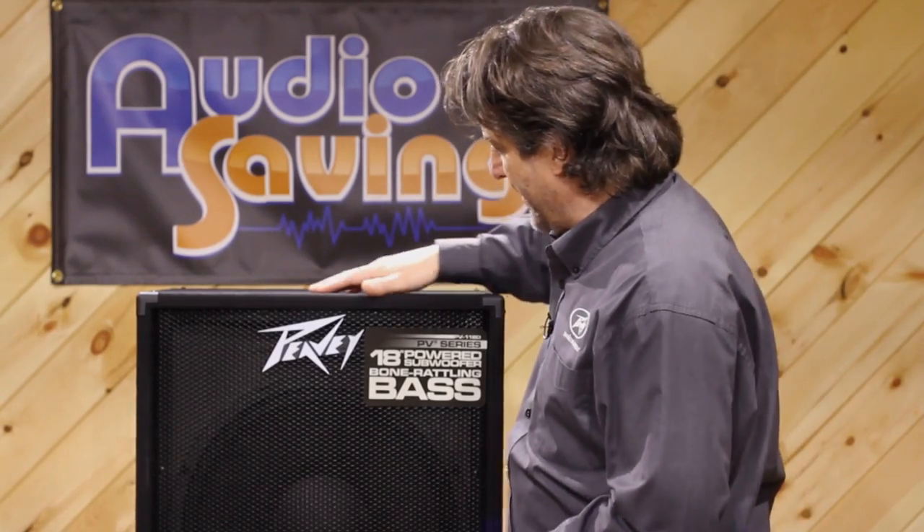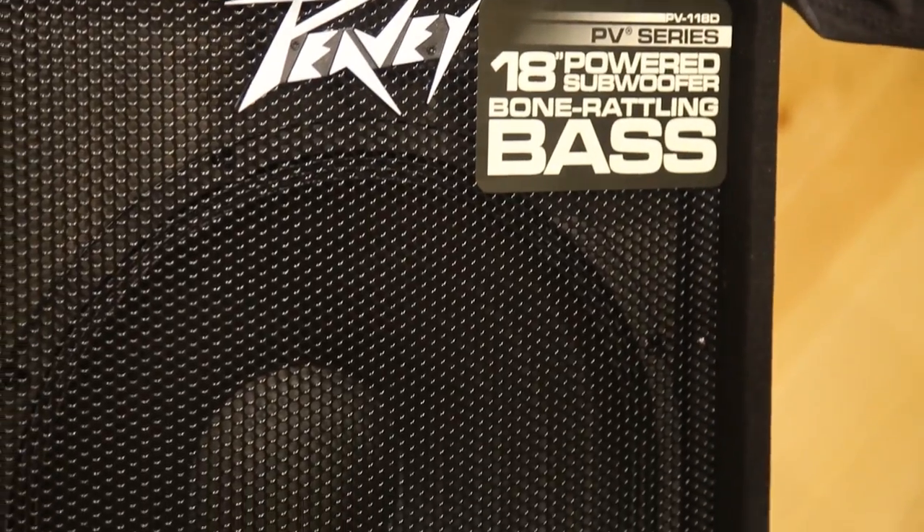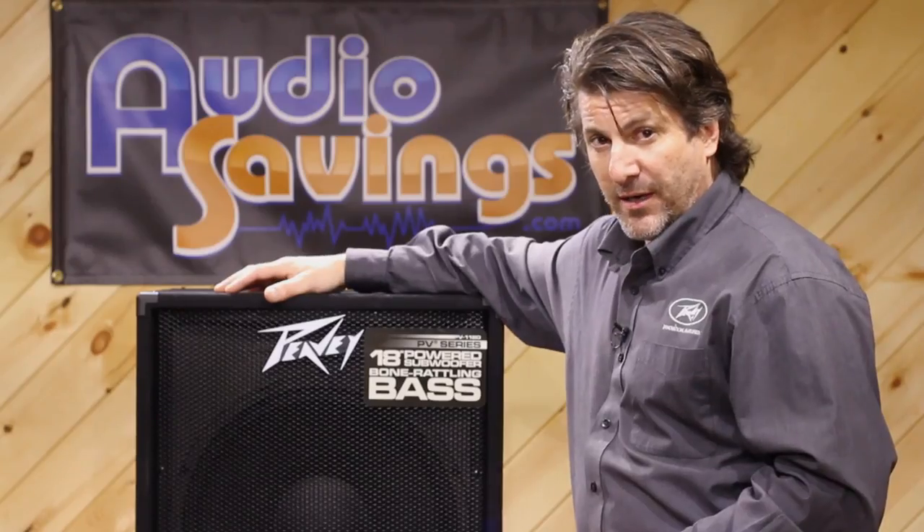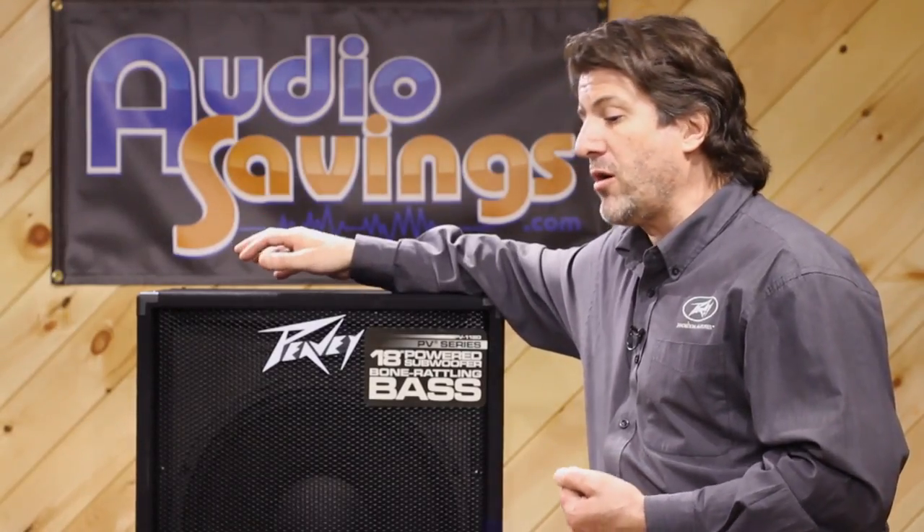This is a great unit. This is an 18 — everyone wants an 18. Give me an 18 sub, give me an 18 sub powered — but they cost a lot of money, they weigh a lot, and sometimes you can't fit one in your car.